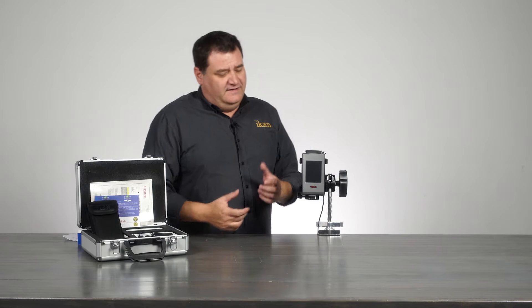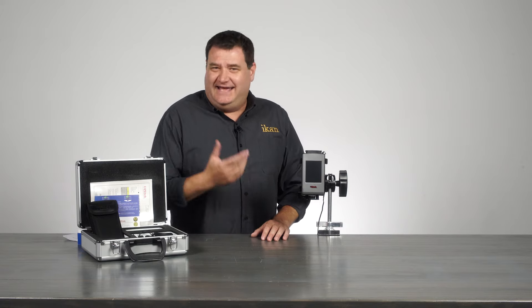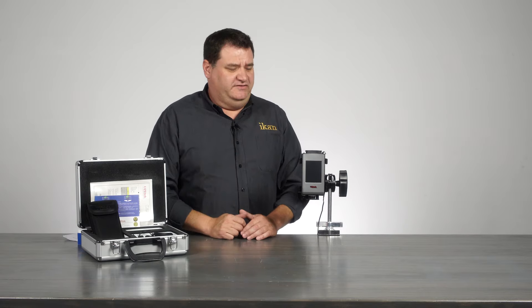Now the great thing about the meter — it's small, it's compact, it's handheld. You can get out there and really get good readings with it.